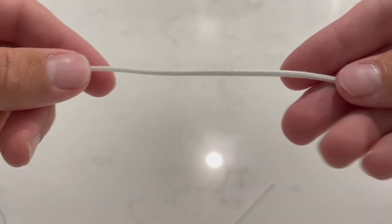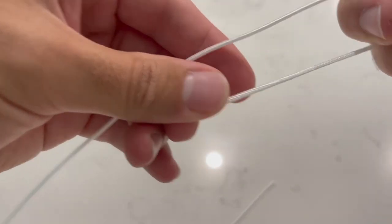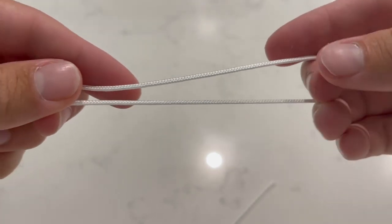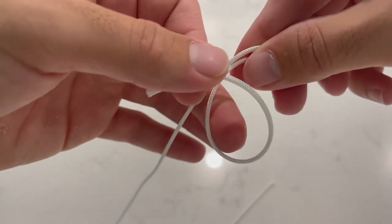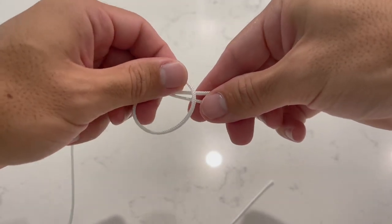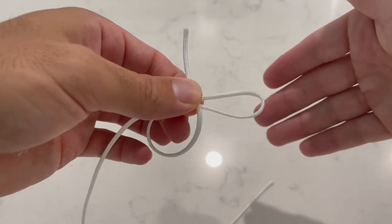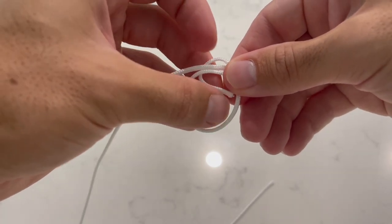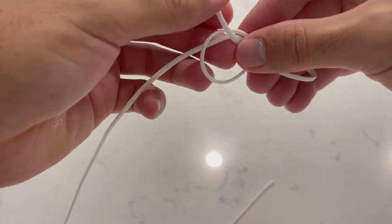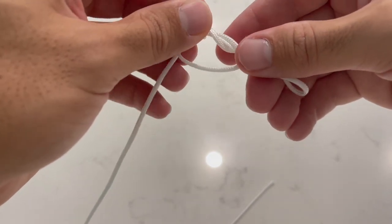The next knot we're going to talk about is the simple uni knot. First things first, we're going to run our tag end through our lure of choice. We're then going to grab the tag end and form a loop. Then you simply want to wind the tag end over the main line back through your loop, between six to eight times depending on the thickness of your line.